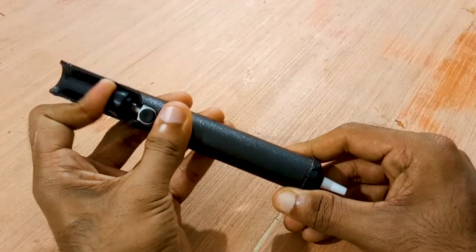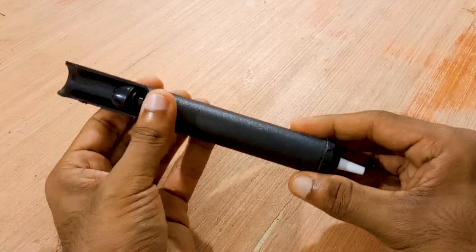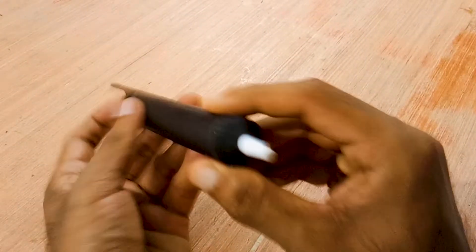We have two methods to desolder. The first one is a desoldering pump, and it removes all the metal leads from the circuit. However, this has its own limitations.